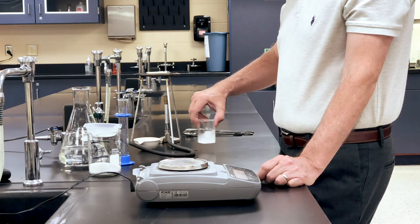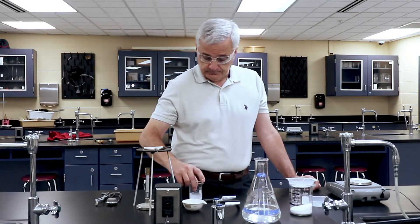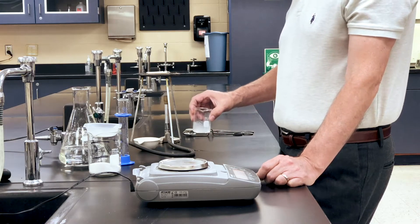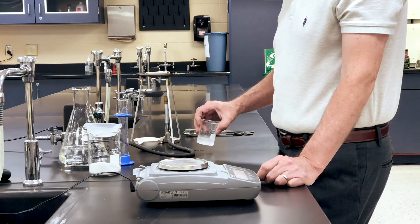I spilled some. That's why I'm wearing goggles — because if this weren't salt water, that could have been a bad thing. How do you spill water? It's very early.